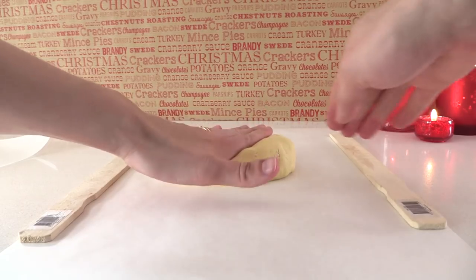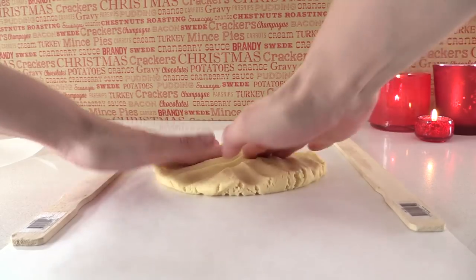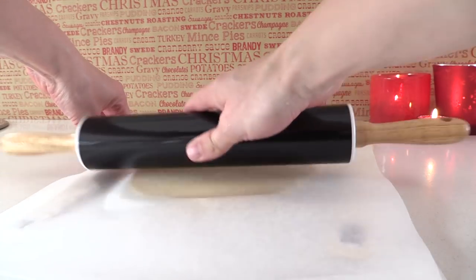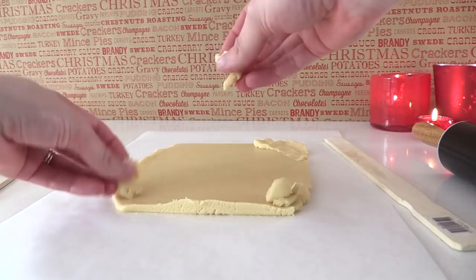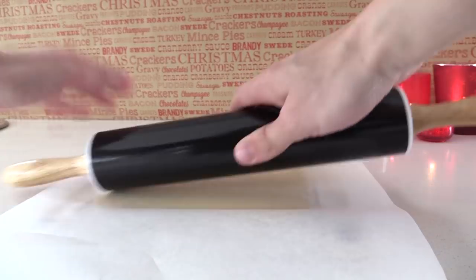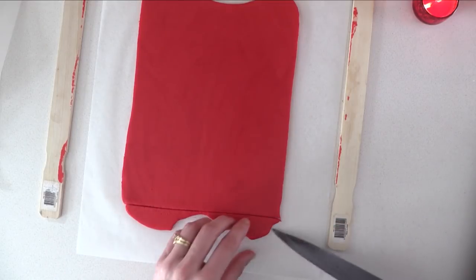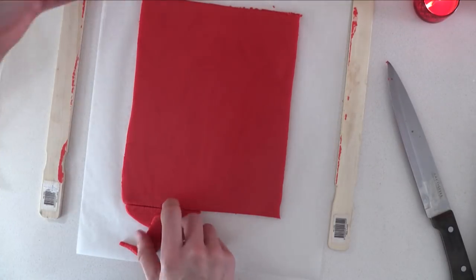Cut the white dough in half and place it on some nonstick baking paper on the bench. Put two things of the same height on either side — you could use chopsticks or two rulers — and put some more baking paper over the top. Then use a rolling pin to flatten it out into an even layer that's all the same height. Make it into a rectangle: if it's rounded at the ends, cut those off and add the extra bits to the corners and re-roll it. Do exactly the same with half of the red dough and try to get them a similar size.